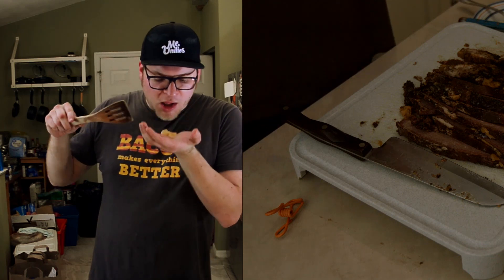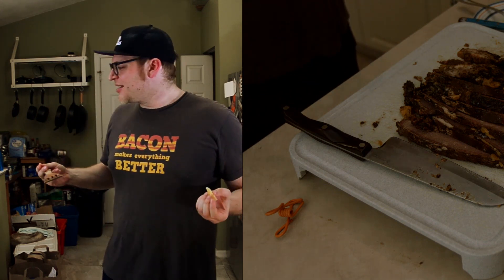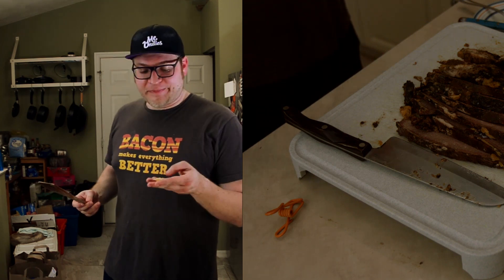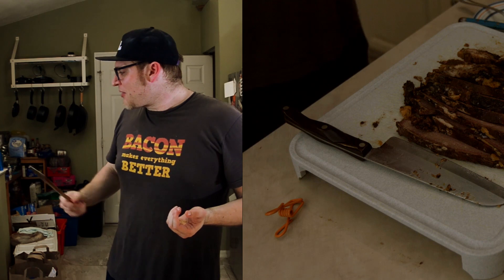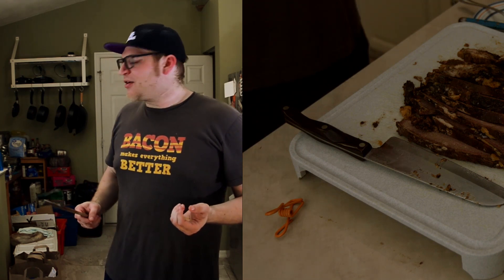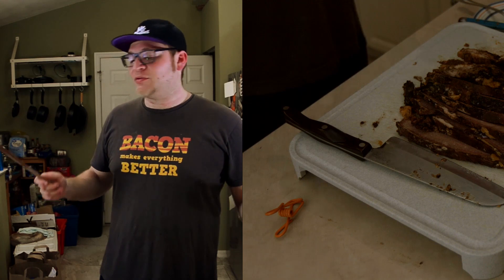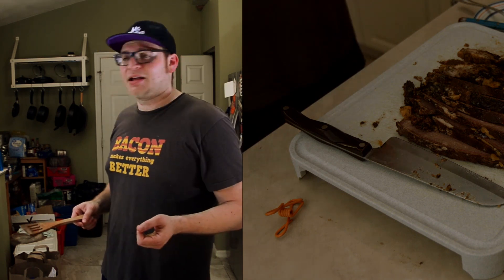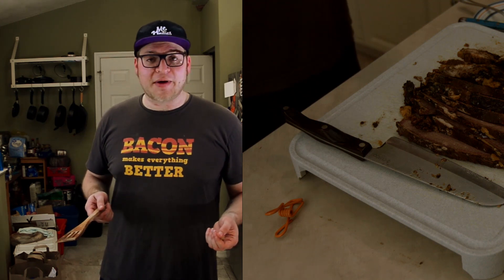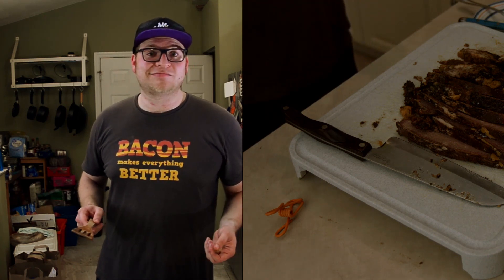That is way too al dente still. I made so much cheese sauce that I needed to make some extra noodles. I'm going to throw away this batch and let the others boil a little longer. I made some extra noodles — not elbows, they're farfalle, little bow ties. I love those things, so I'm adding those to the existing elbows in the cheese sauce. In the meantime I'm slicing up some brisket here that I've already sliced up, and I'm looking forward to eating it because I'm pretty hungry.